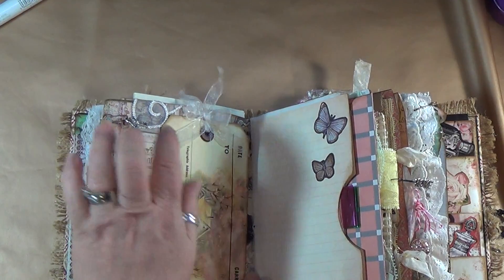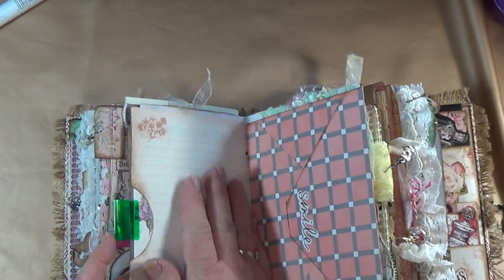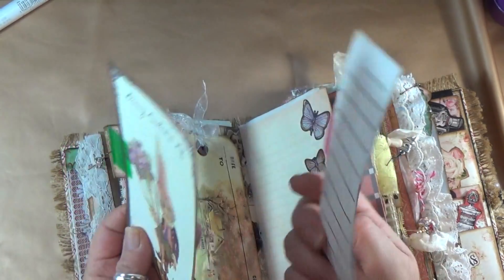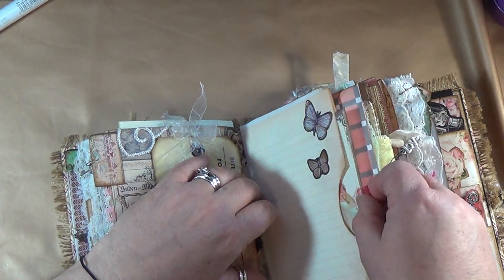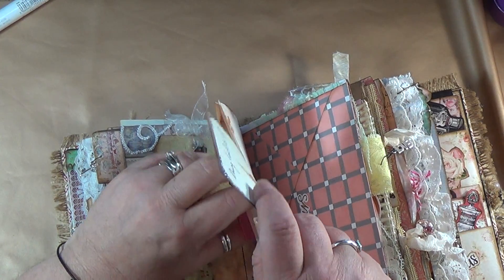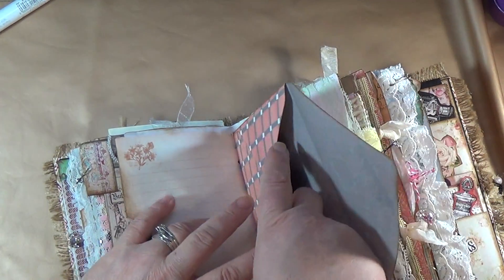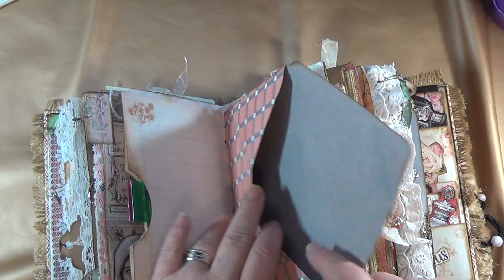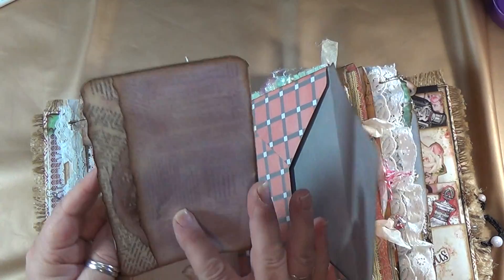Over here we have two pockets — I put the journaling pages on here and inside there are two cute little tags with places to journal on the back. Some little fairy things that might have come from Dreams Etc's fairy collection. They just tuck inside the pocket. This is an envelope I made to close my signature so it's hidden inside the envelope. I was taught how to do that by KK. This is a nice little booklet to journal in — I put all these pages on here. On the back is a Genevieve's digital download.